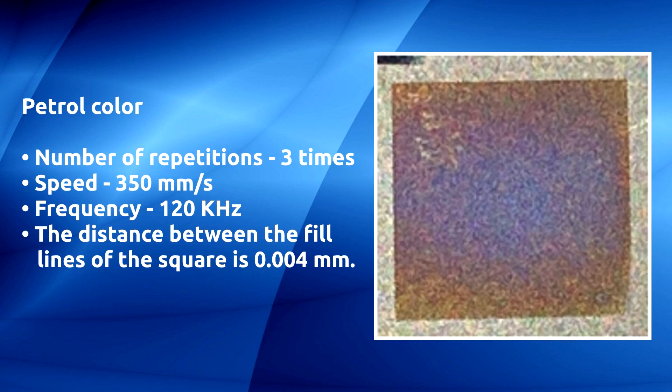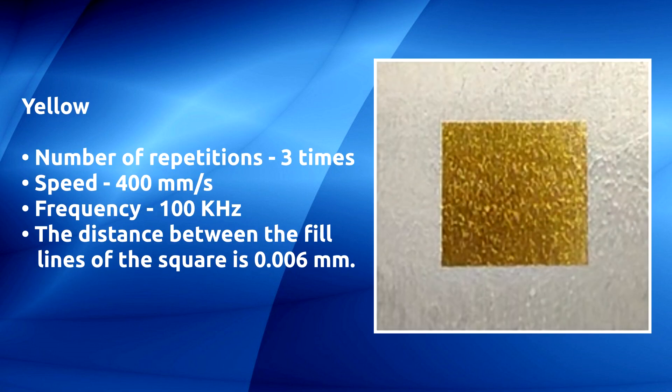Petrol color: number of repetitions three times, speed 350 millimeters per second, frequency 120 kilohertz, distance between the fill lines of the square is 0.004 millimeters. Yellow: number of repetitions three times, speed 300 millimeters per second, frequency 100 kilohertz, distance between fill lines of the square is 0.006 millimeters.